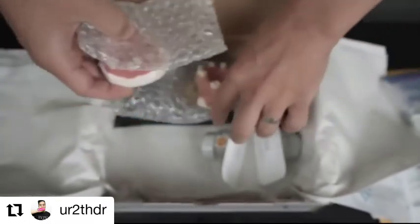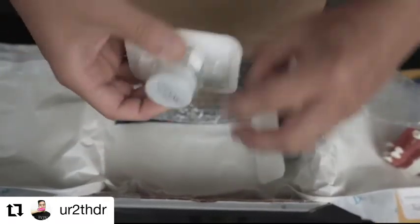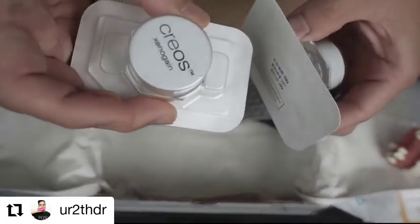We've got some bone here that we're going to be using to graft those sites. Plenty of that here.